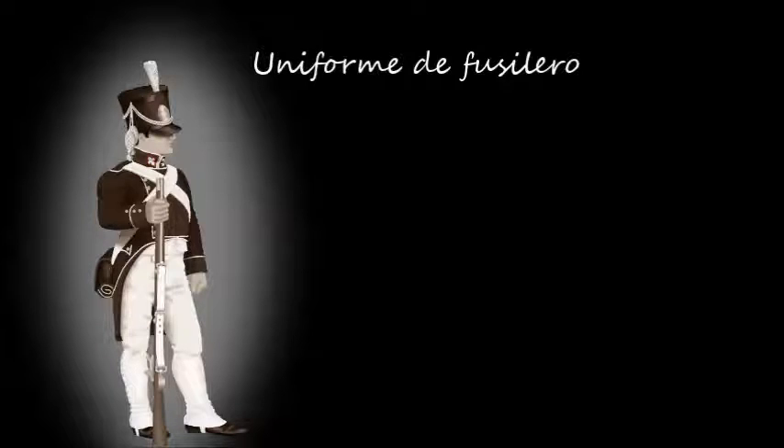El cuello estaba adornado con una flor de lis a ambos lados del mismo, pero su uso se discontinuó al poco tiempo. El cubrecabeza era cilíndrico de cuero negro, llamado morrión, y estaba adornado con una escalapela roja colocada al frente sobre la banda superior. La escalapela con los colores celeste y blanco no se utilizaría hasta años después. La chapa del morrión era de metal amarillo, con las iniciales BPBA, Batallón Patricios Buenos Aires.